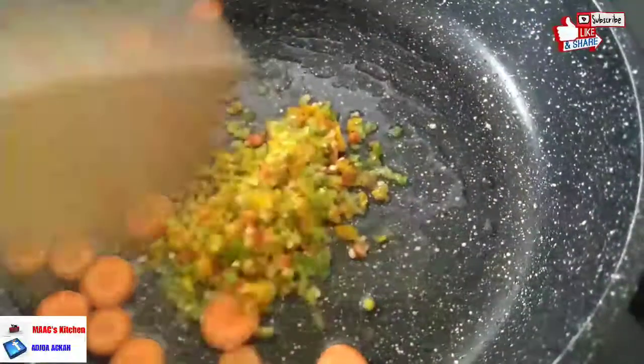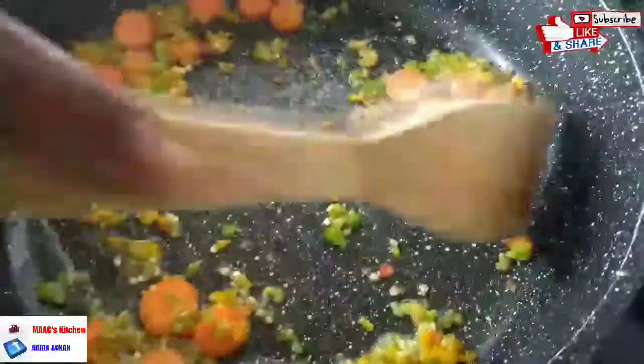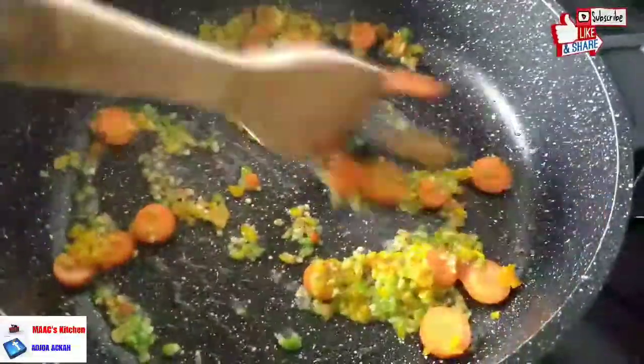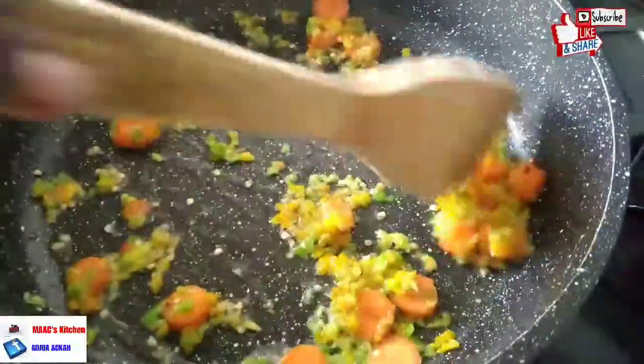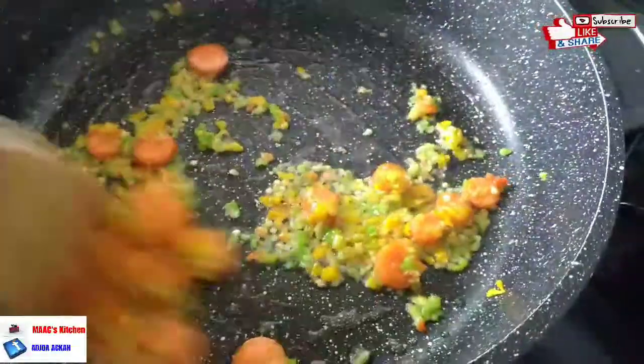The chili pepper is not compulsory — it's optional. I decided to add some chilies because the pumpkin is sweet, the homemade baked beans is sweet, everything is sweet, so I need a bit of hotness in there. I stir-fry this for a minute so the chili cooks very well.